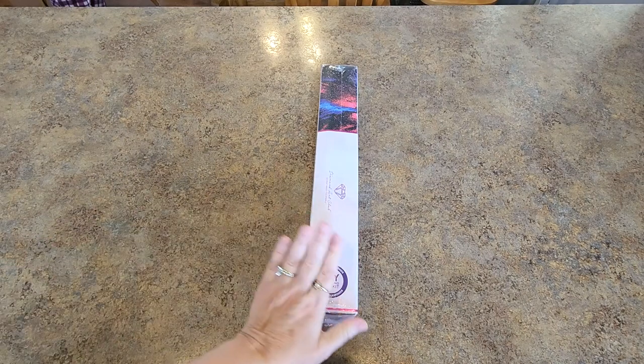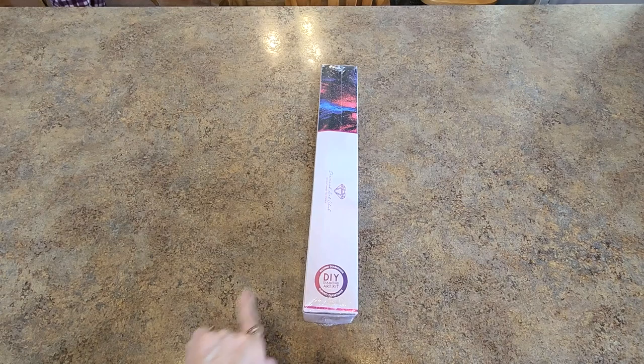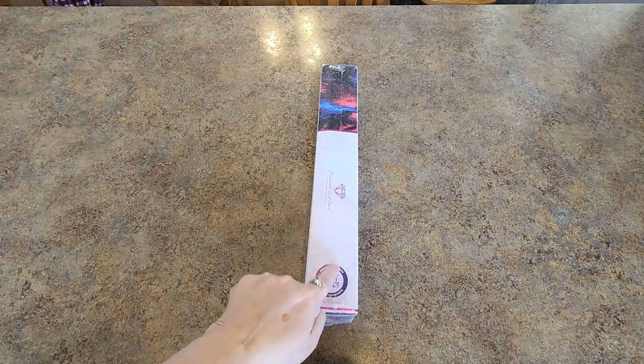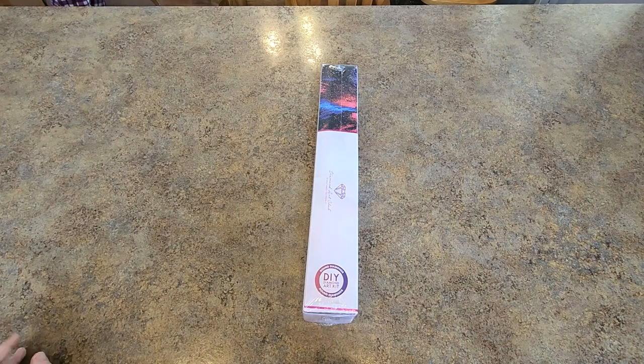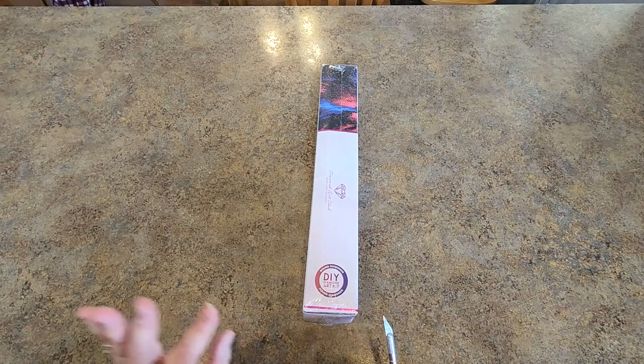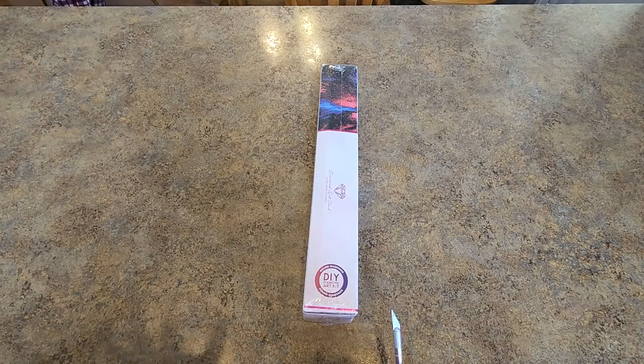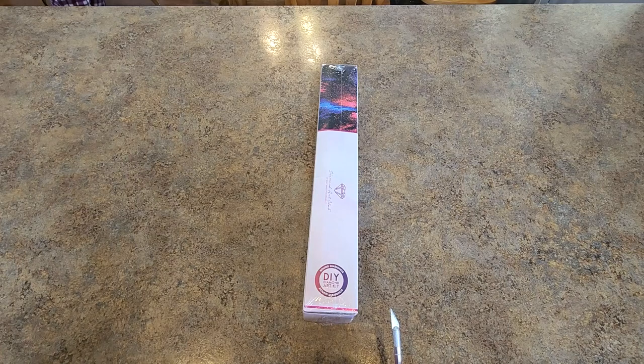I have something very exciting to show you here. This is a Diamond Art Club kit. This did not come from Diamond Art Club's website — it came from Amazon. Amazon has a Diamond Art Club store, and they have quite a few paintings there. They have some things on their Amazon store that they have not sold on their website.